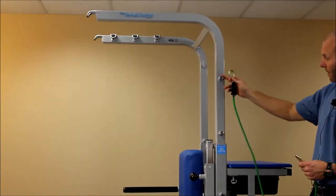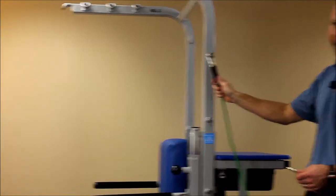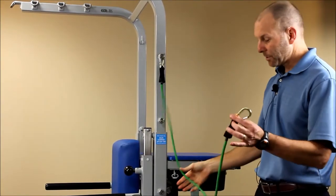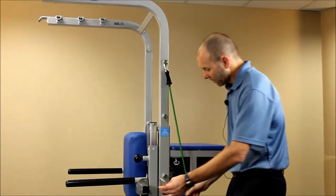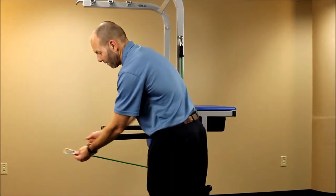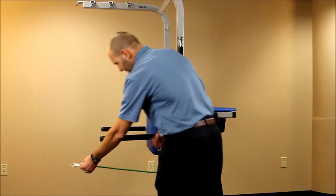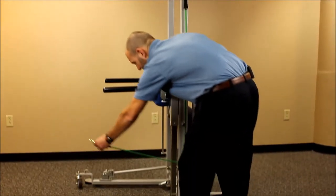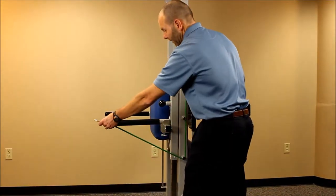Going back to the clips on the side — if you clip into peg one, and you're doing an activity where you want the resistance cord to come out more from the middle of the body with the person sitting there, you can take the cord and wrap it underneath peg four and then have the handle attached for the patient to utilize. You can adjust the angle of wherever you want the cord to come from by going underneath or over the top of any of the different pegs.